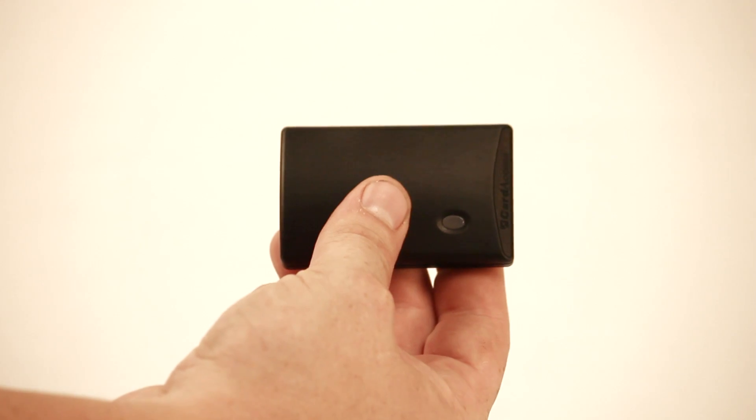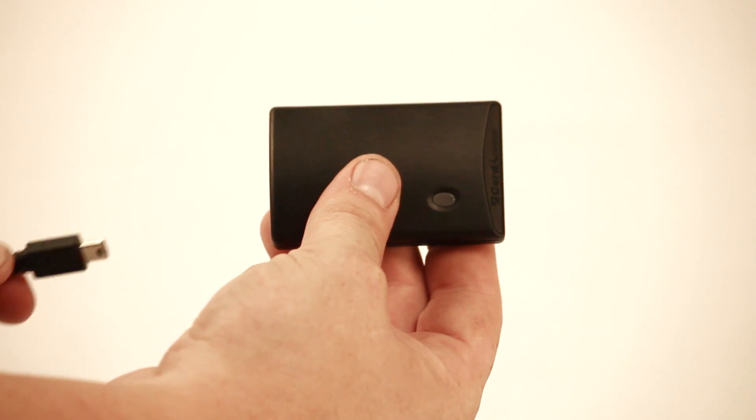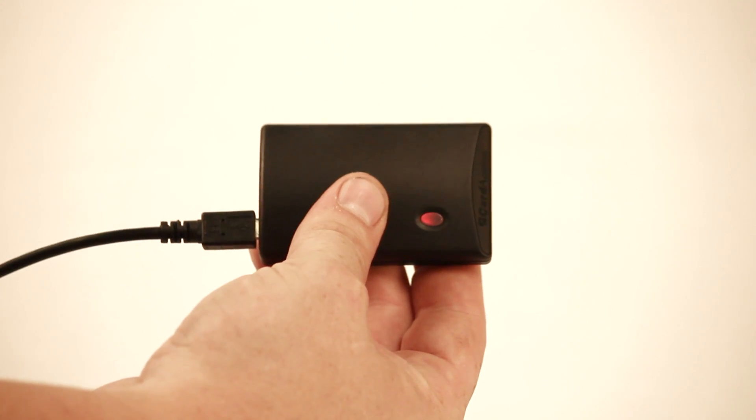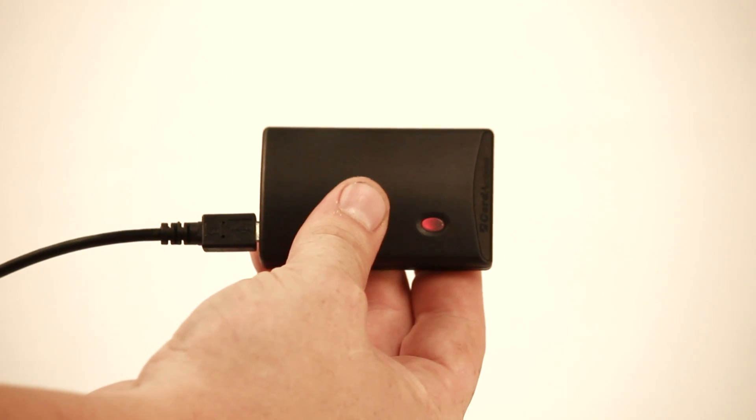To install the Z2IR hardware, go to the target device you want to control. In this example, we'll use a TV — just remember, Z2IR works with any device with a Control 4 IR driver. First, power up the Z2IR module by plugging it in. If you're not using the supplied USB power module, be sure the USB port you're using provides constant USB power. If the inside of the USB port is yellow, it will provide power even when the device is turned off.